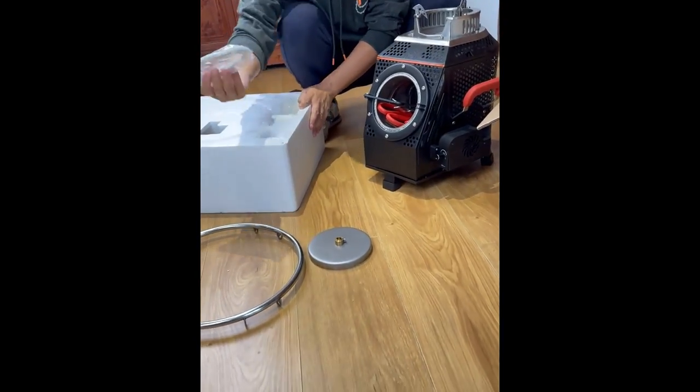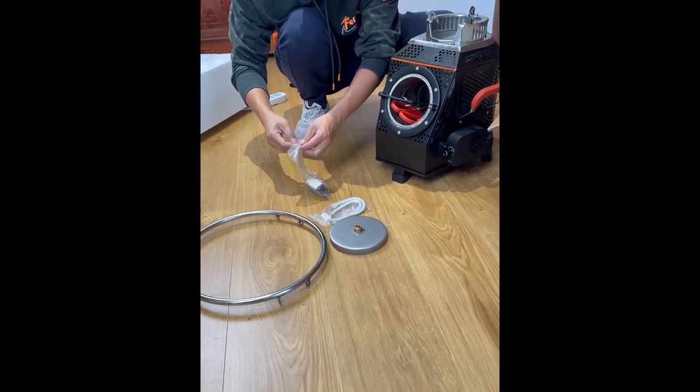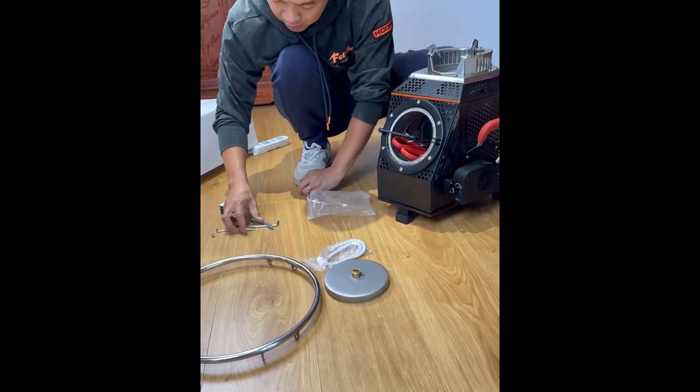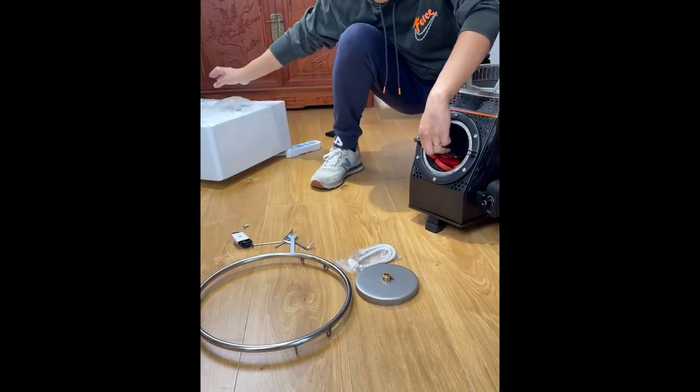Next we check the accessories. First the furnace door component, then the pot rack ring, the accessory bag, and the fire resistant cotton. Open the accessories bag and see what's in it.